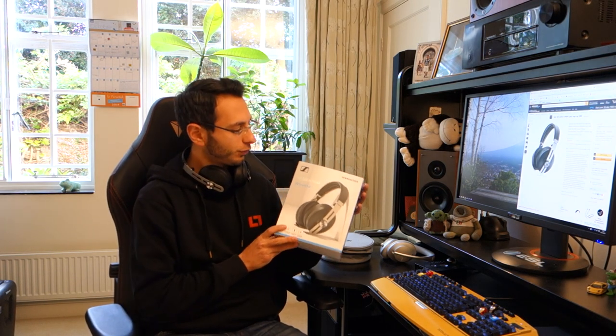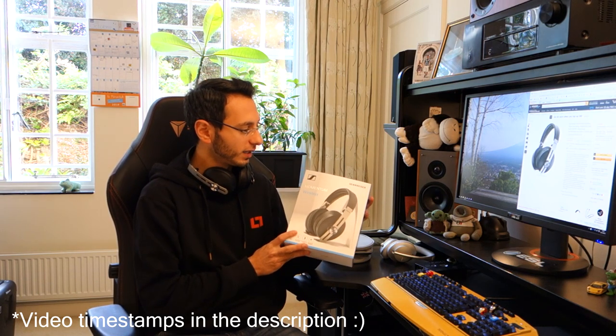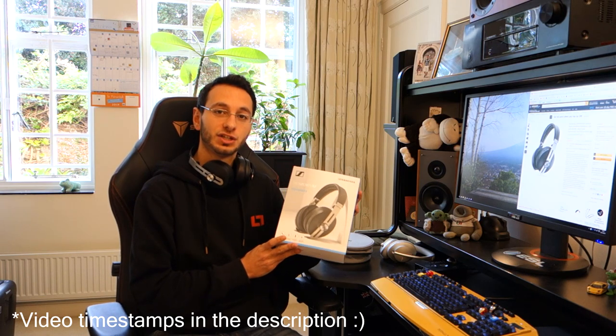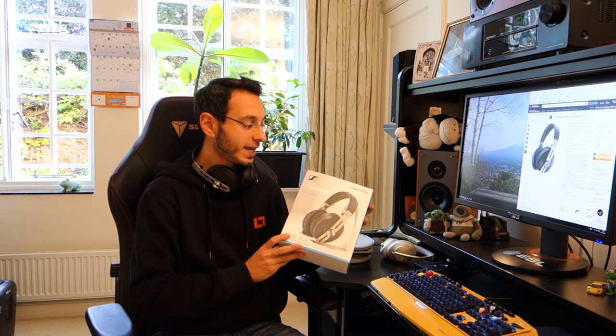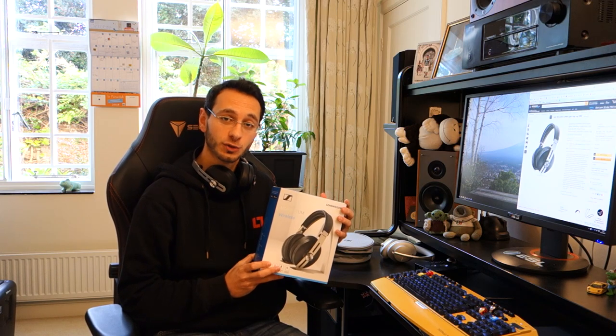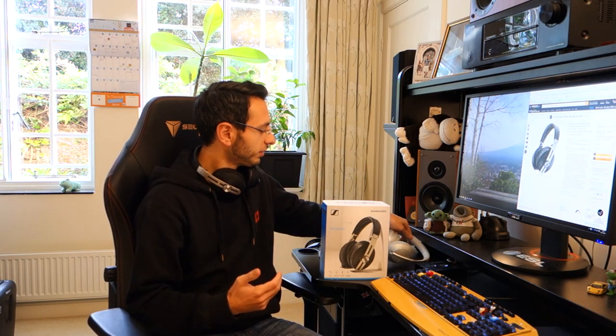Hi guys, Tony Dubbed here and today I'm doing a video review on the Sennheiser Momentum Wireless or 3.0 Wireless. These are active noise cancellation headphones that come in at £350, or $400 in the US. Links will be in the description below, along with some competitors I'll be mentioning — the Bose Headphones 700s and the Sony XM3s. So without further ado, let's get into this review.